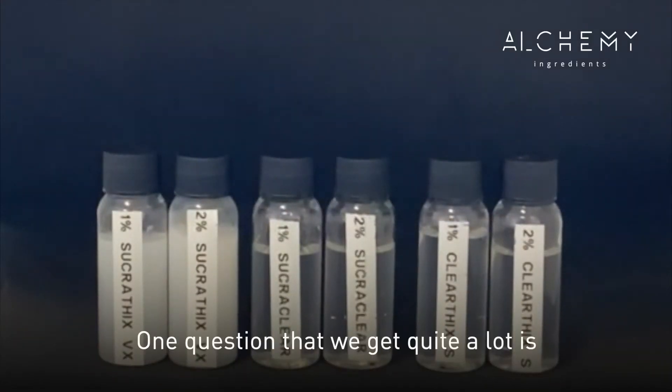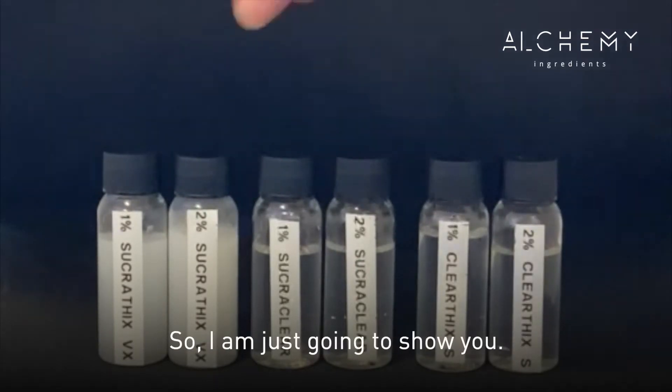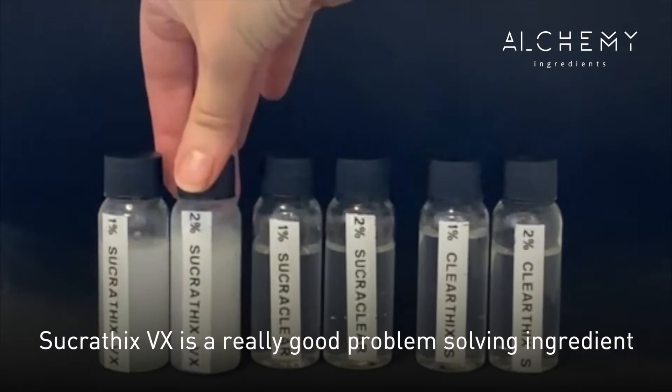A common question we get is: what's the difference between our water thickeners? First, we have Sucrethix VX at one percent and two percent.